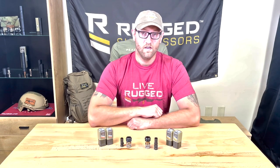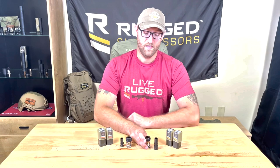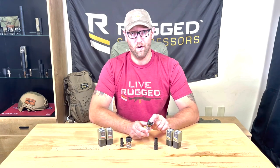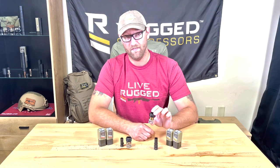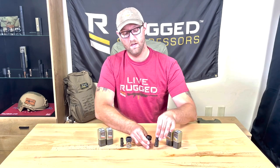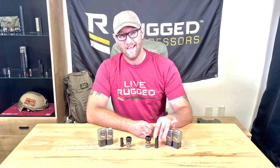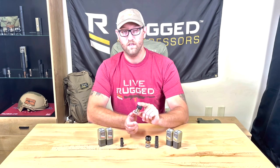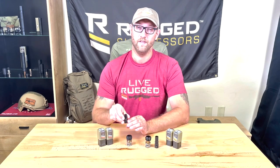With that being said, the Obsidian 9 will only accept the 9mm 3-lug mount and 9mm 3-lug adapter. The Obsidian 45, however, will accept both — the 45 ACP 3-lug mount, the 45 ACP 3-lug adapter, and the 9mm 3-lug mount and 9mm 3-lug adapter.